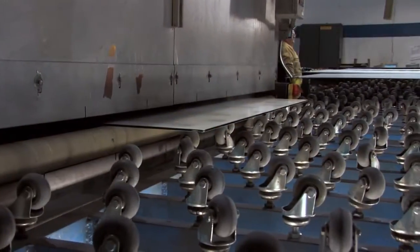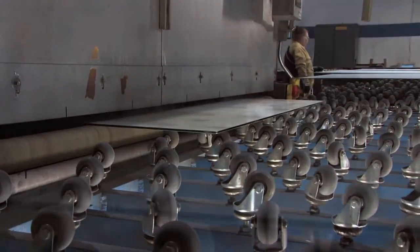After the frit is applied, the glass goes through an infrared oven to dry the frit and then through a tempering furnace to fire the frit to the glass permanently.